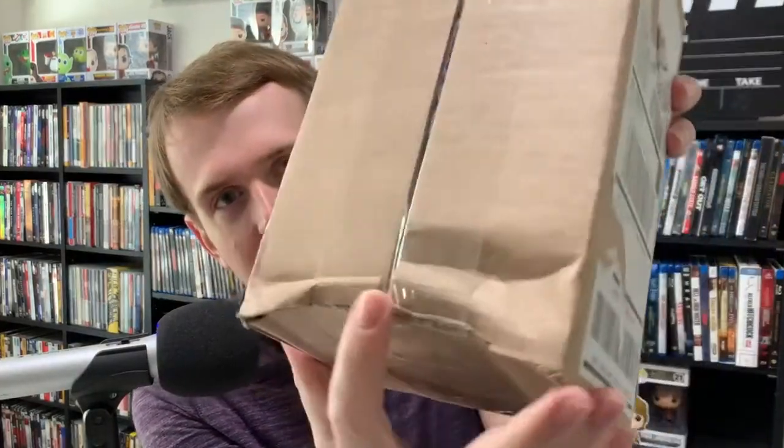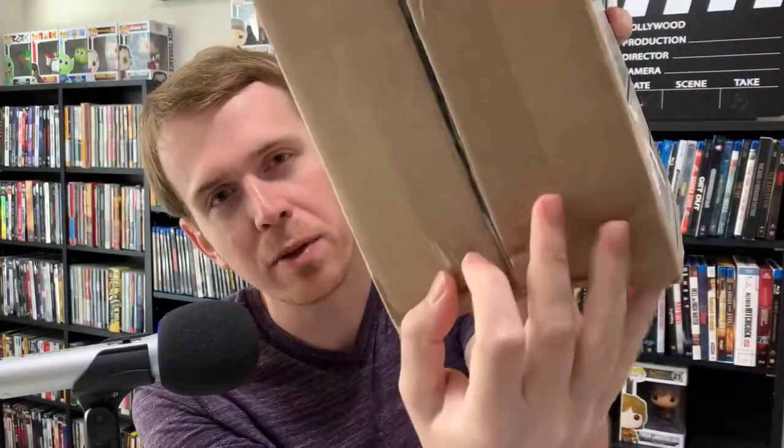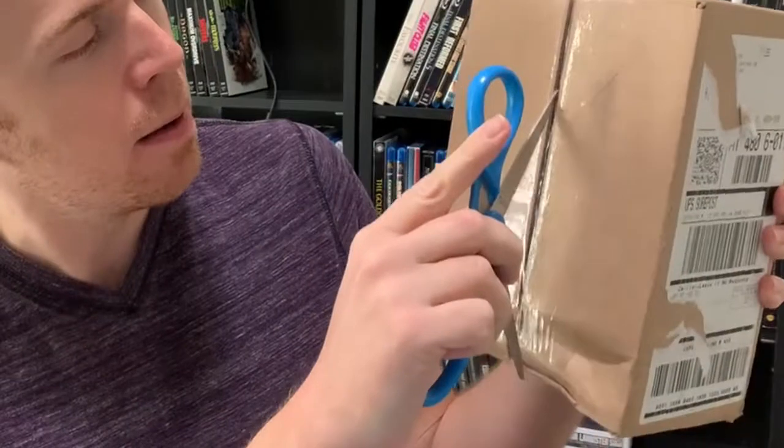Taking a page out of Justin Timberlake and NSYNC, if you know what I'm saying there. But anyway, we've got our package right here, as you can see. There does seem to be a little bit of damage to the box. It was taped pretty tightly, so hopefully there's no issues. The box has been pushed a little bit. But let's just dig in and look at what we got going here, slice this bad boy open without damaging the Blu-rays inside.